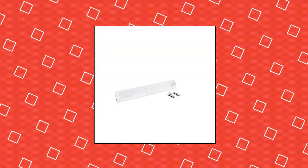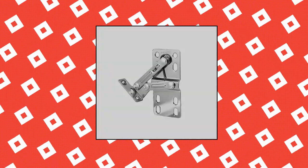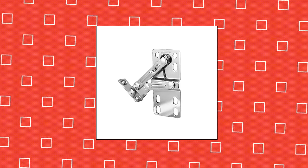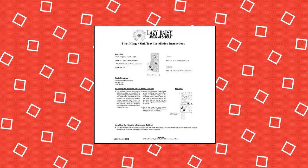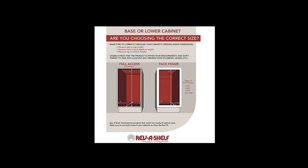Rev-A-Shelf LD 6591-22 11-1/2-Inch White Polymer Lazy-Daisy Sink Tip-Out Tray for Kitchens. Maximize space and efficiency in your home with this deluxe molded sink front tray. Quick access — easier access to small accessories for use in your kitchen, laundry room, or vanity cabinets. Durable material — strong plastic construction will not crack, chip, or leak. Includes tray and pair of 45-degree hinges.